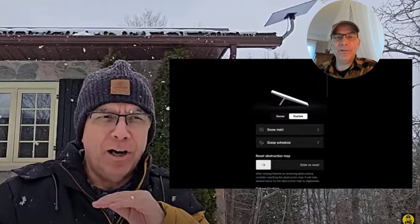Starlink users beware — this could kill your internet. I know from personal experience. I went without internet for just over two weeks. I have a home business to run, and I had no internet other than hotspotting off my phone, which was killing my data. Watch this video all the way to the end so that does not happen to you.